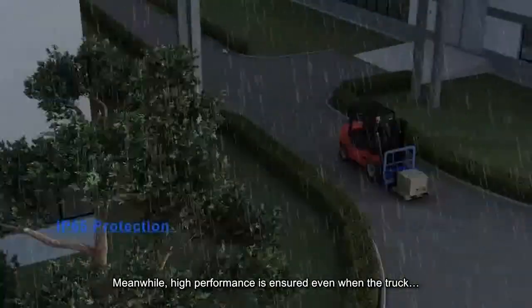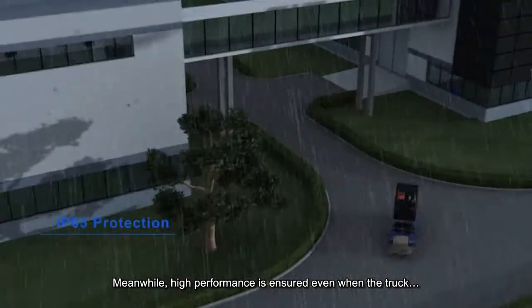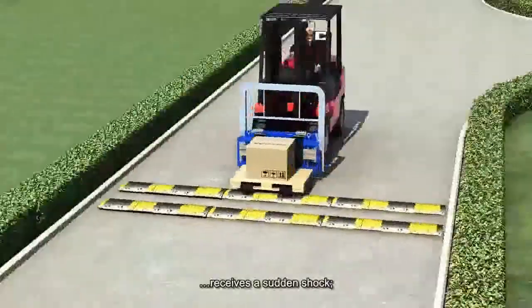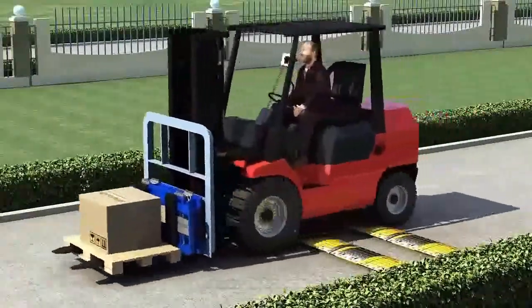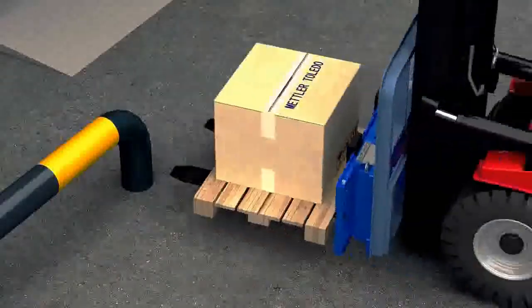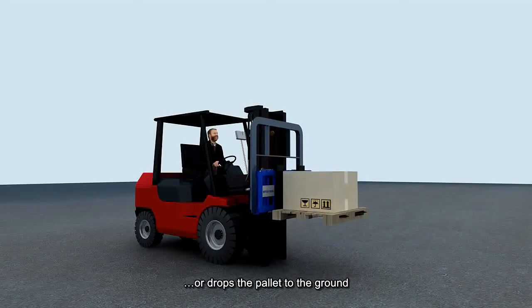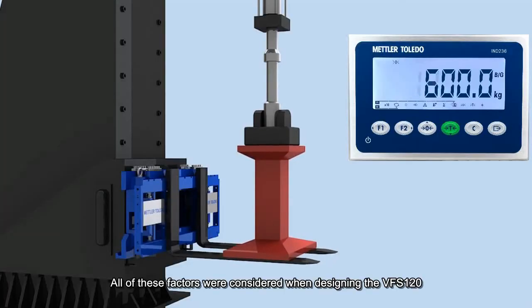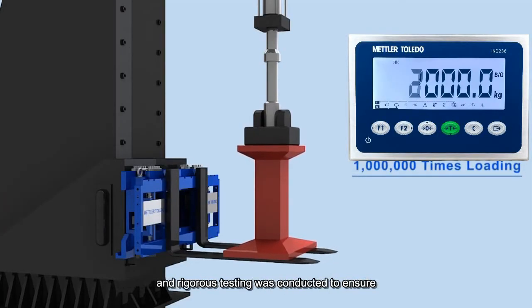High performance is ensured even when the truck is driven in the rain, receives a sudden shock, crashes forks first, or drops the pallet to the ground. All of these factors were considered when designing the VFS120, and rigorous testing was conducted to ensure the system is both accurate and safe.